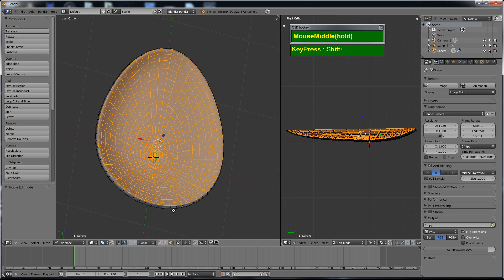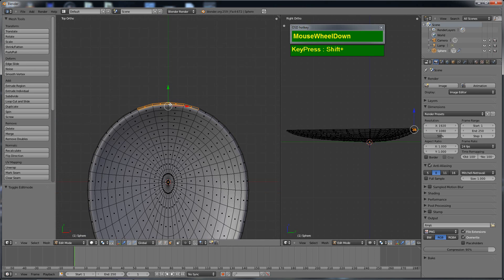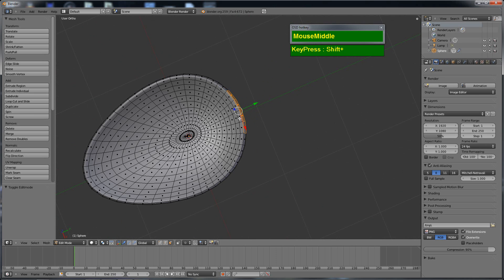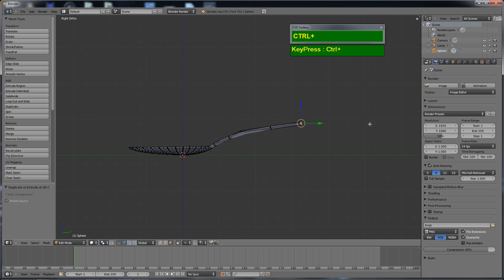Next I select the four faces at the back of the spoon — these resulted from the extrusion that gave the thickness. I close the extra viewport by dragging the hash lines to the right. With those four faces selected, I switch to the right view with Numpad 3, then hold Ctrl and left-click to extrude, creating several segments to build the handle and neck of the spoon.